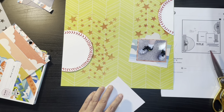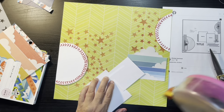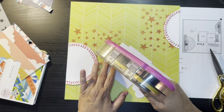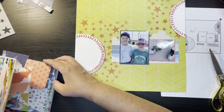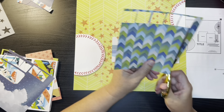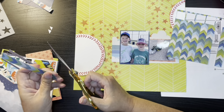So I grabbed this rainbow paper that had the clouds on it — to me it just kind of reminded me of outdoors and ballpark. And you're going to see that nothing on this page is really baseball themed other than the circular element that I made myself. Everything else is pretty much just standard stuff that I have from my pages.